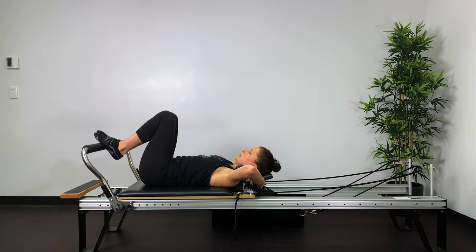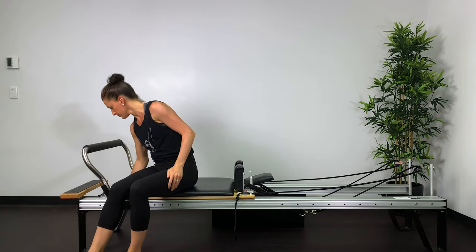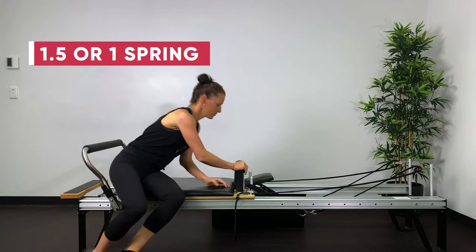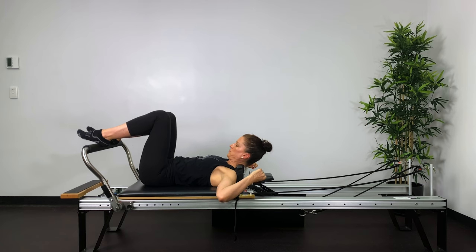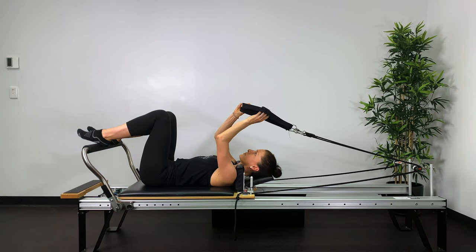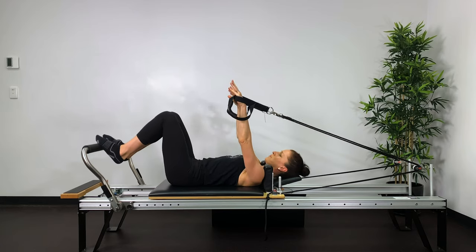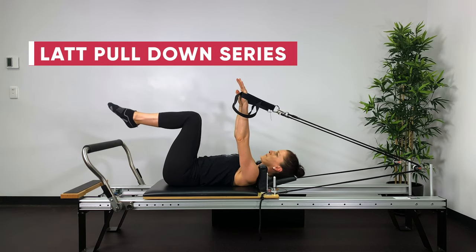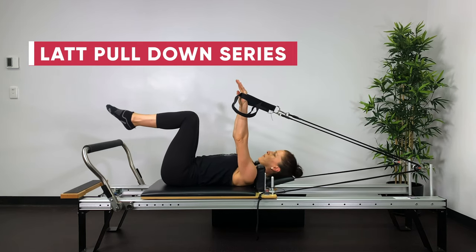Put the headrest back up and roll onto your side — we're going to do a spring change. We'll put one and a half springs on; if that's too strong, then one spring is plenty. Line yourself up, lift your head, have a look at your pelvis — pubic bone, navel and nose all in one line. Hands in the straps. Knees up into tabletop, core abdominals engaged. Breathe out to lower the arms, breathe in to return. So — lat pulldown series.